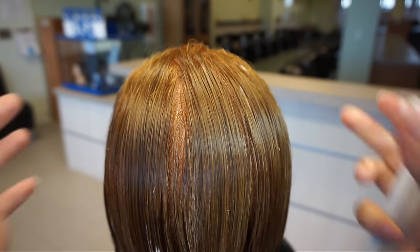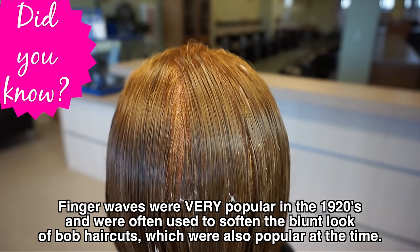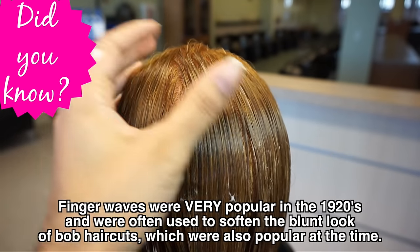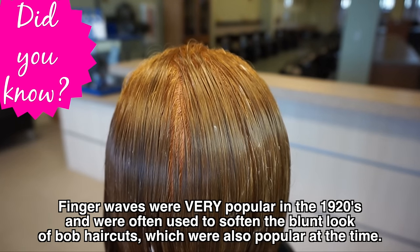Hey Glam Fam, Lin Wood here, and today I'm going to show you how to do finger waves on this mannequin here. Now, as you can see, this hair has already been wet down. Proper finger waves are a wet hairstyle, so that is going to be done on, of course, wet hair.